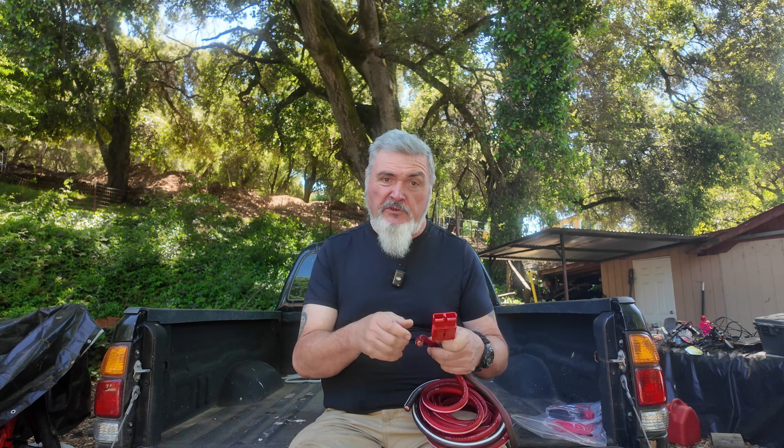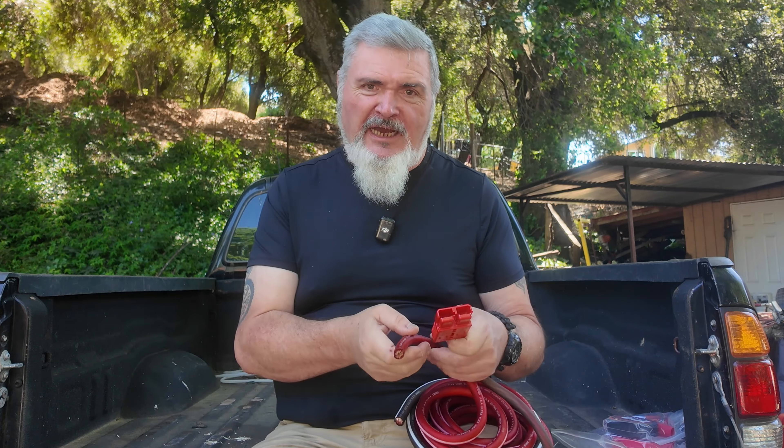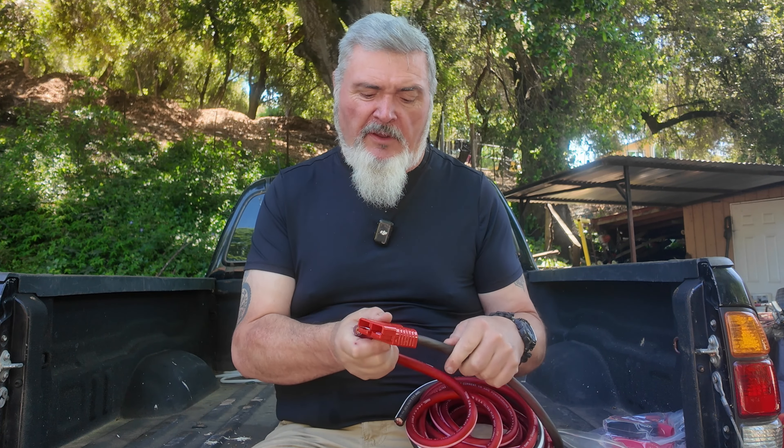I am really stoked with this cable. I can't wait to get this installation underway on my truck, and it is going to be an upcoming episode here on the DIY Maker Channel. So do tune in, subscribe, and tell me in the comments below what you like for heavy gauge cable.